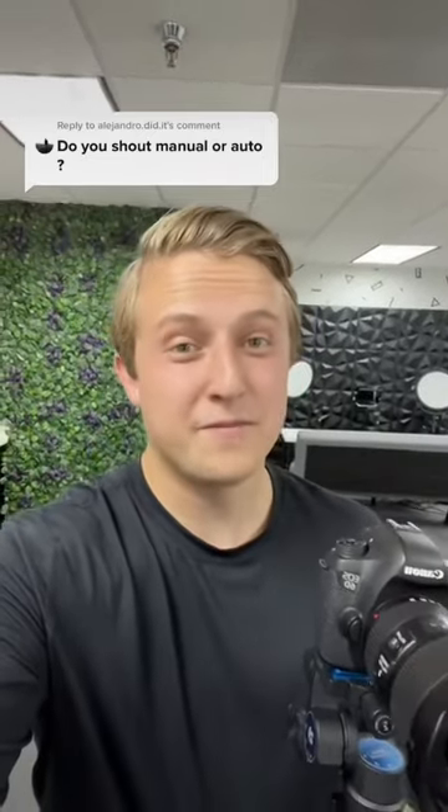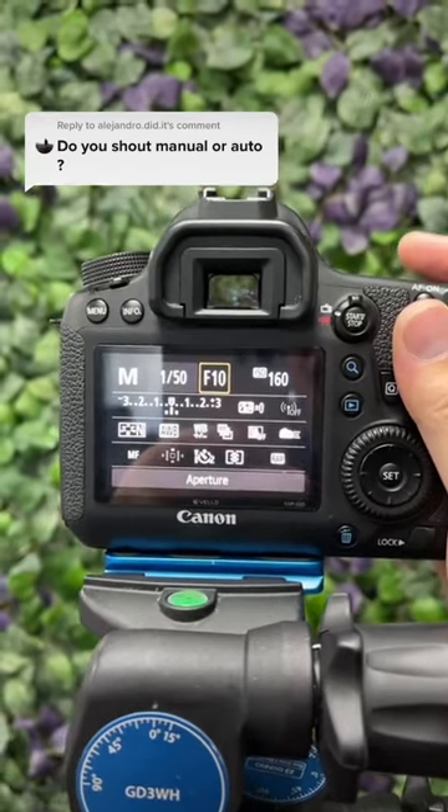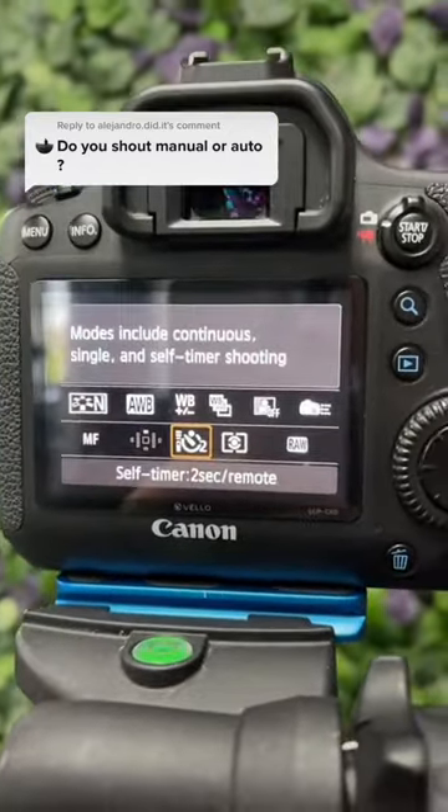We shoot all of our real estate photos on full manual, and here are the exact settings we use. First thing we do is put the aperture at f9, ISO at 160, set the white balance to auto, and turn on the two-second self timer.